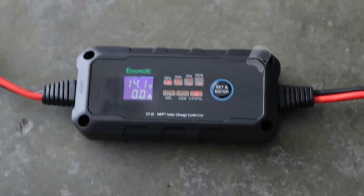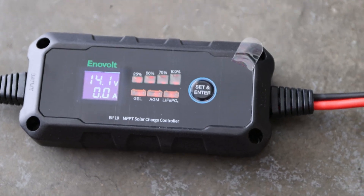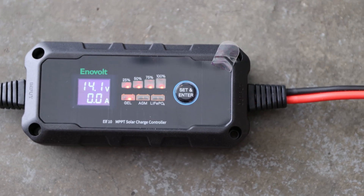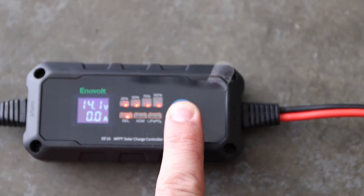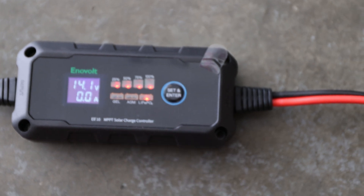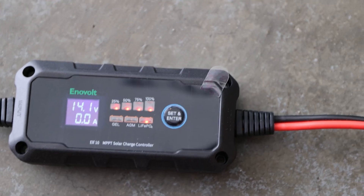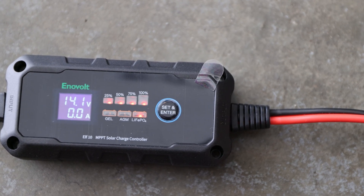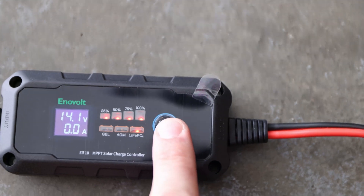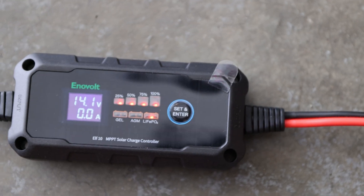The use of this one is fairly simple. Right now it's off — as soon as it has power, the lights start blinking. Right now it is set up to gel. To set it up, we press the button for a couple seconds, it starts blinking, and now we can cycle through to go to the lithium iron phosphate setting. One downside: it does not remember the setting used recently, which is a bit sad. You just press and hold the set button long, and it stops blinking — it's all set.